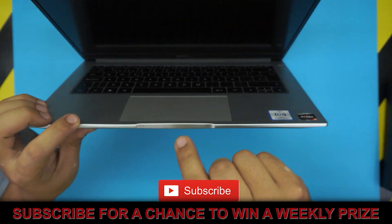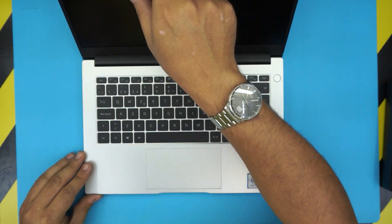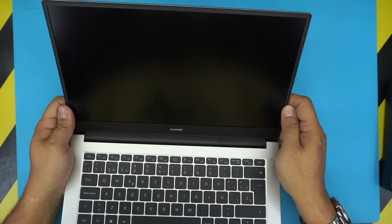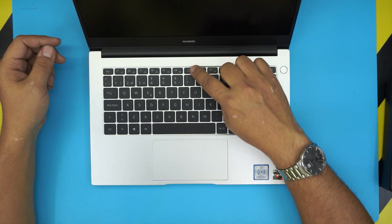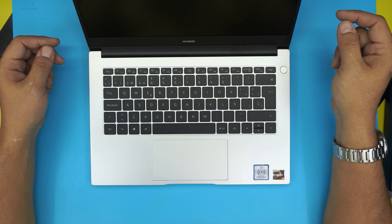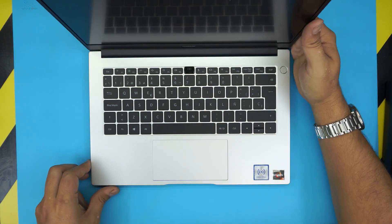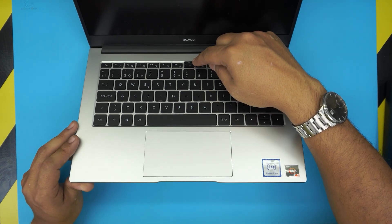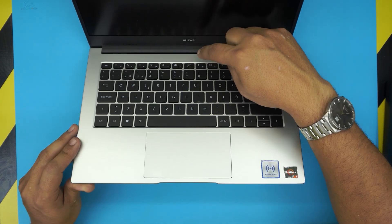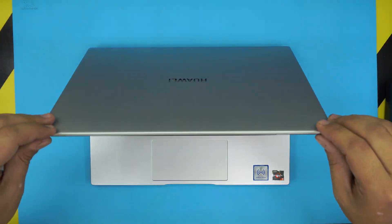They have the mic right in the front, and the camera is not on the top side of the screen. The camera is hidden right in the middle between F6 and F7 — you push down and the camera pops up at a 45 degree angle. Really nice and sweet.